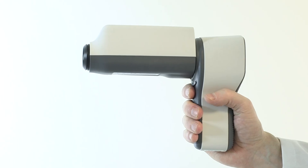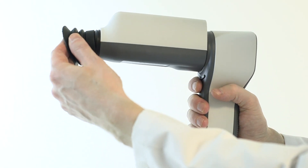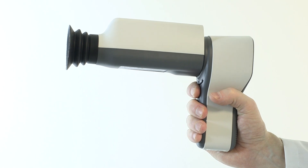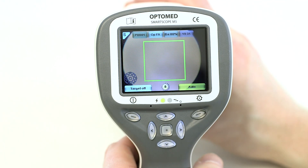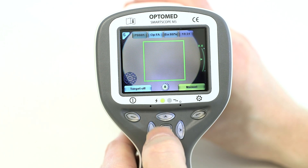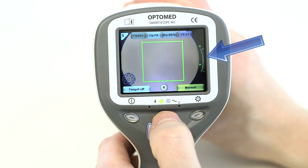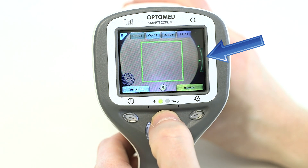The module can be used with an eye cup to give additional stability during imaging. Attach the eye cup by pressing its base around the lens ring. Select the preferred focus mode by short pressing the right soft key. With manual focus selected,